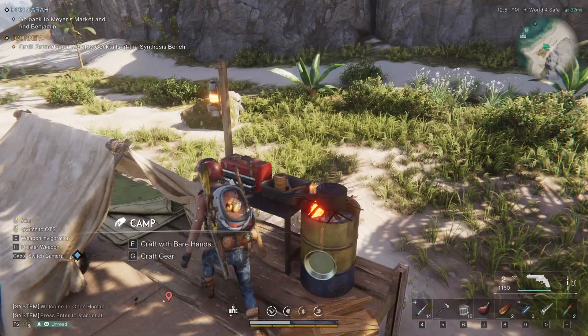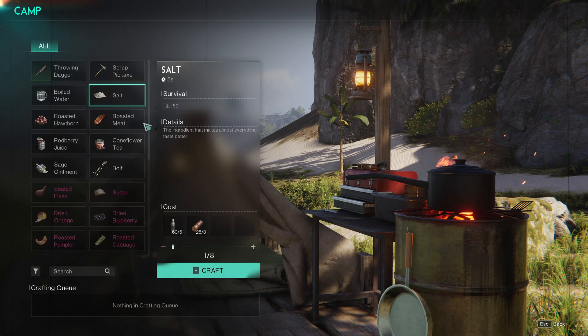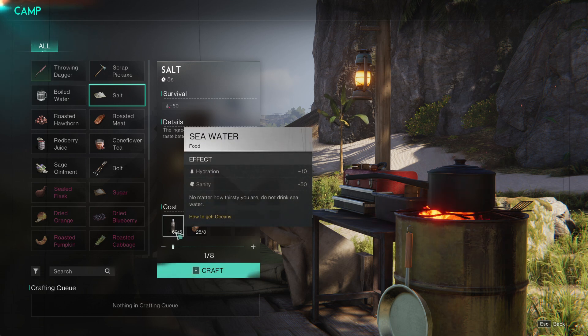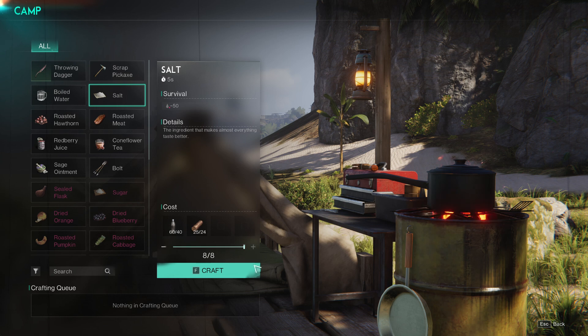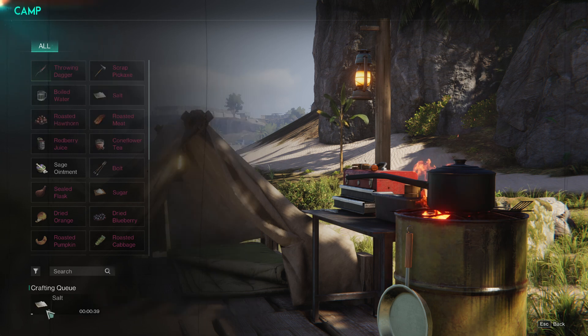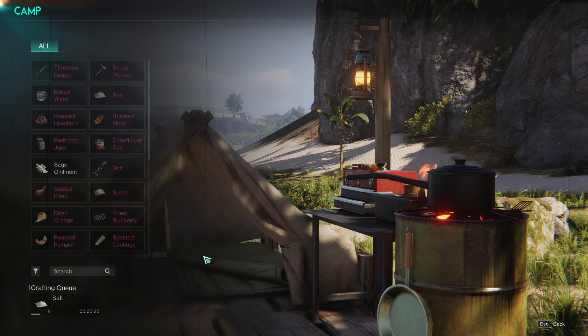I'm going to use this camp. And you go over here where it says salt. As you can see here, it says seawater and logs. And in 40 seconds, I'll have salt. So you just rinse and repeat this over and over and get as much salt as you want. That's the general gist of how to get salt in Once Human.